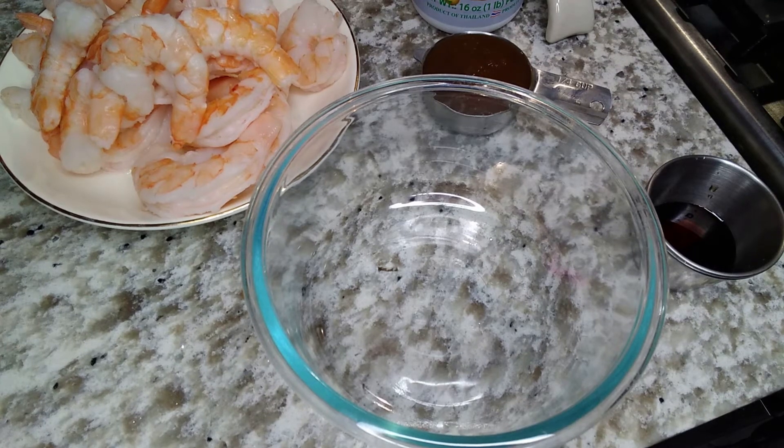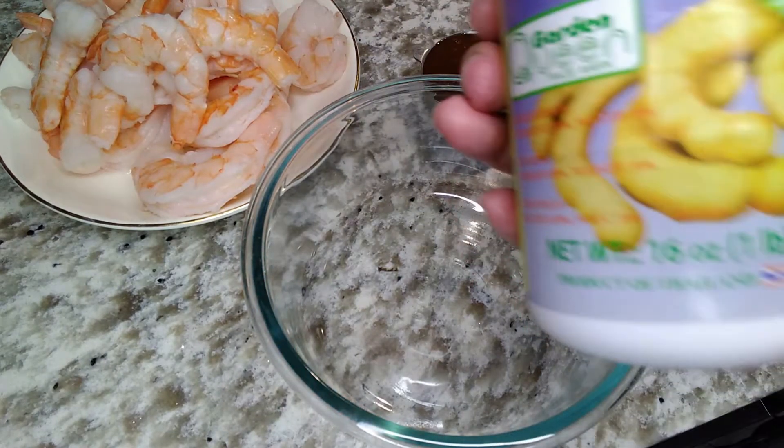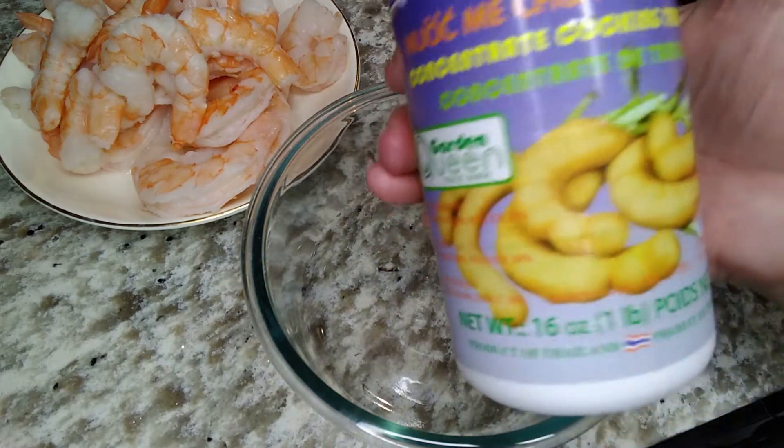Hi foodies. I'm making authentic pad thai with an authentic pad thai sauce. It's very simple. The hardest part will be finding the ingredients.